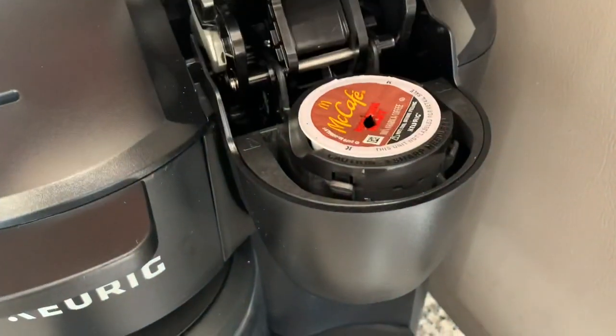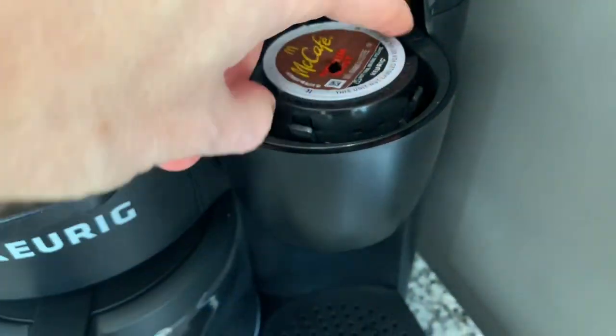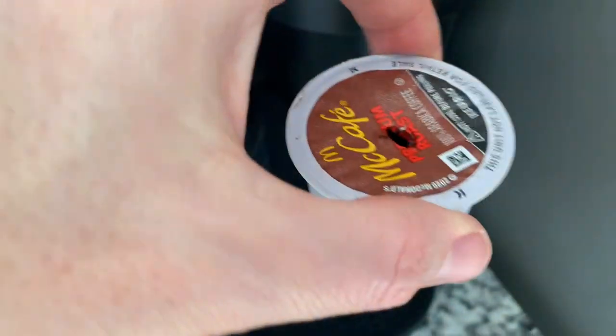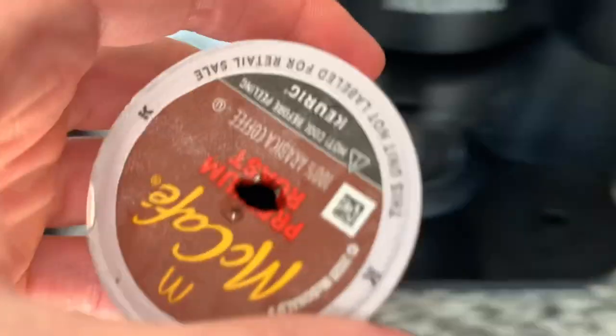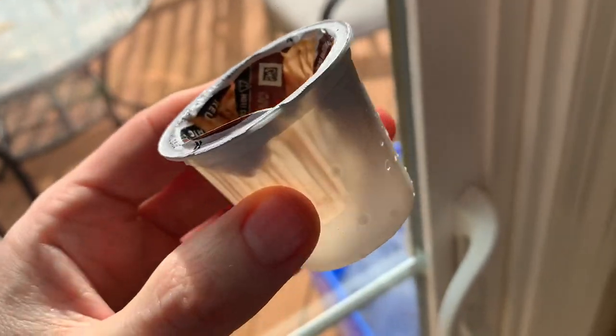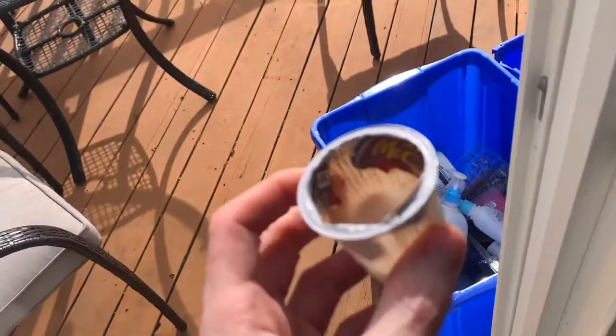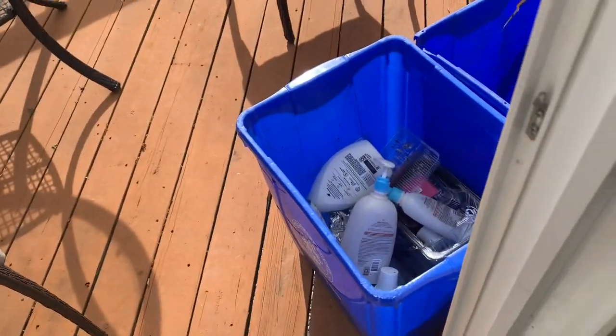What I like to do is after I make the coffee, I take the pod out and recycle it — that way it'll be easier the next day. I'm pretty sure my county will recycle these because they're plastic, but it differs by county and region where you're located. I'm just going to go ahead and throw those in the recycling bin.